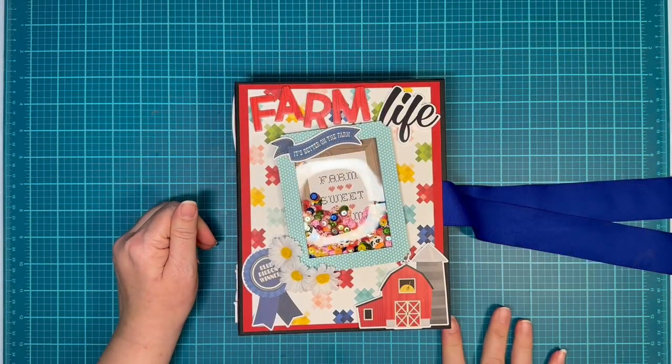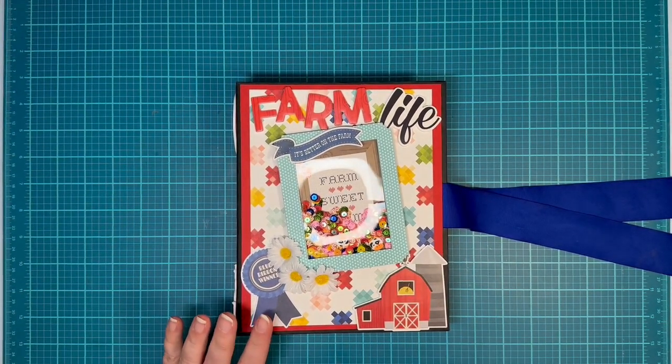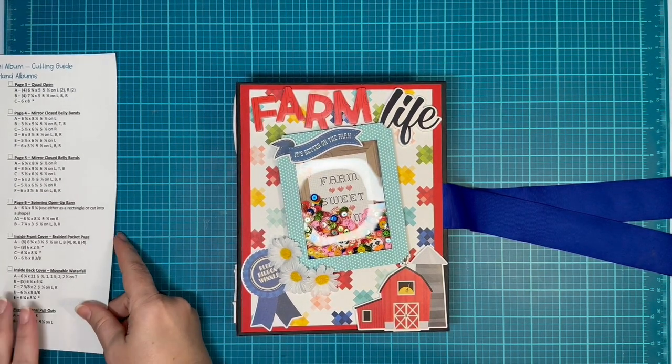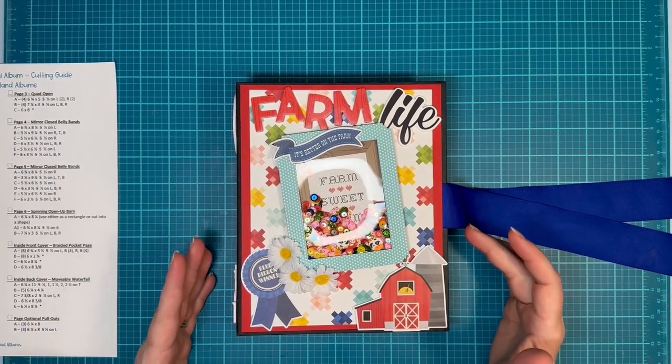So let's go ahead and look through this real quick. Here we have our cute little paper and this really is — the paper that I used from Simple Stories is called Homegrown. It's more of a barnyard theme for me.